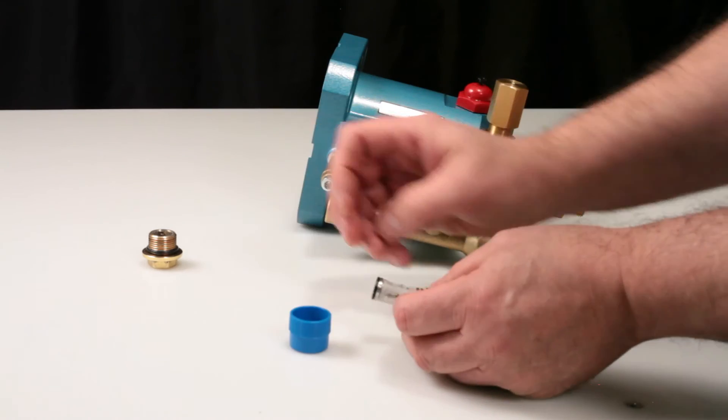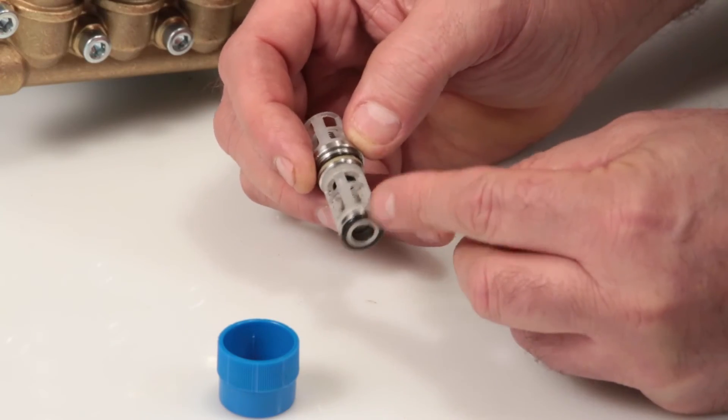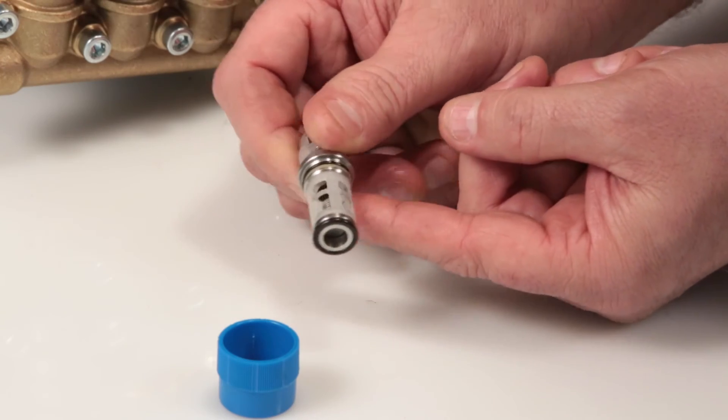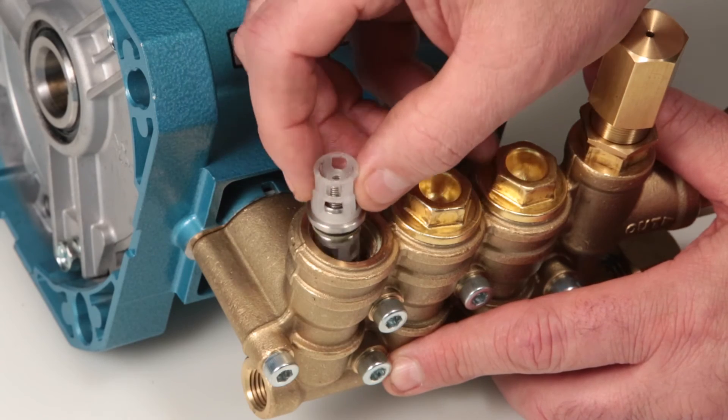Before installing the valve assembly, lubricate the o-rings and backup rings. Insert the completed valve assembly into the manifold and press into place.